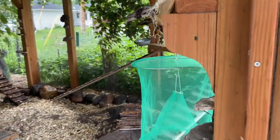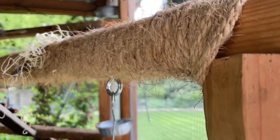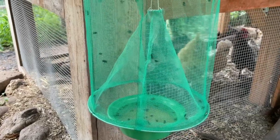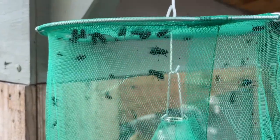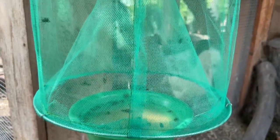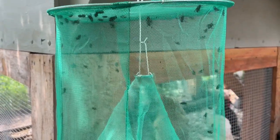Right inside here is this fly trap. I just hung it on this hook temporarily. Now I'm back about 10 minutes later and look at how many flies are in this trap already. They have nowhere to go. Some of them fall into that little bucket there. But the rest of them are all hanging out in here — that's so many.